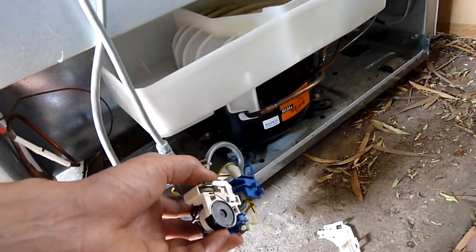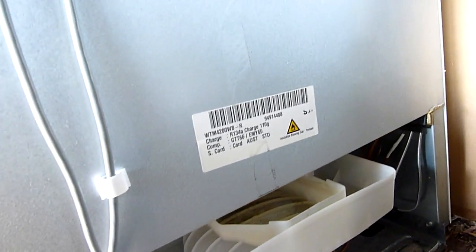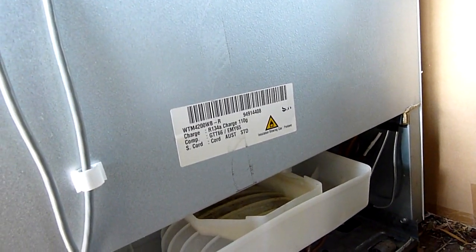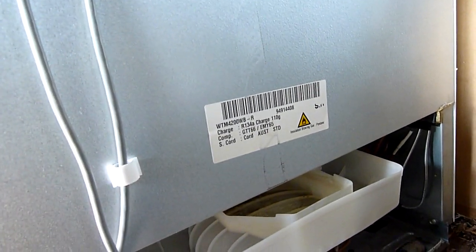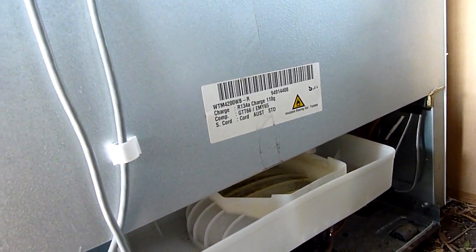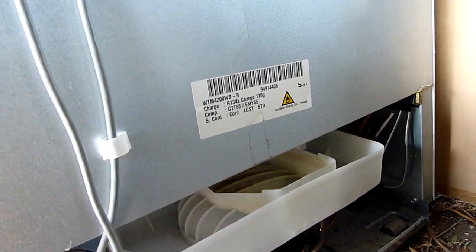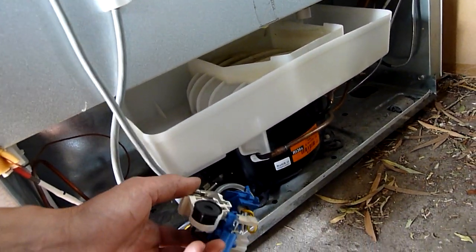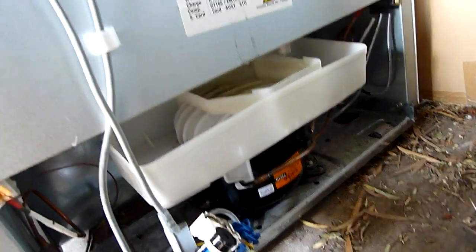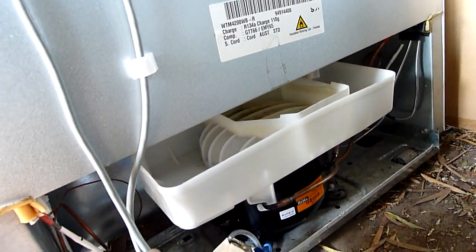I wonder if anyone's had any experience with these. I did find some consumer reports — some very disgruntled ones too. One guy was saying they hadn't even drilled the holes through the cabinet to the freezer compartment, so the freezer was working fine but everything in the fridge went off. Somehow that got through quality control. So the reports on these aren't particularly good — it's a shame because they're fairly expensive.